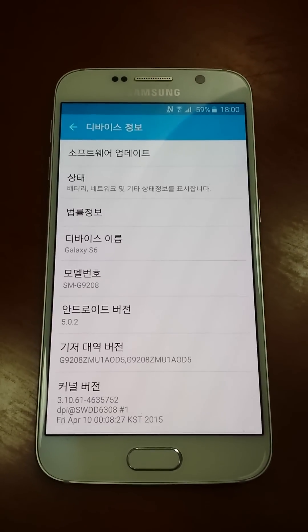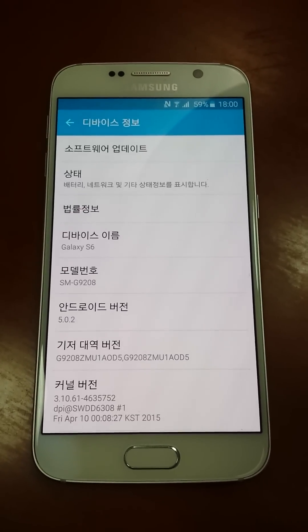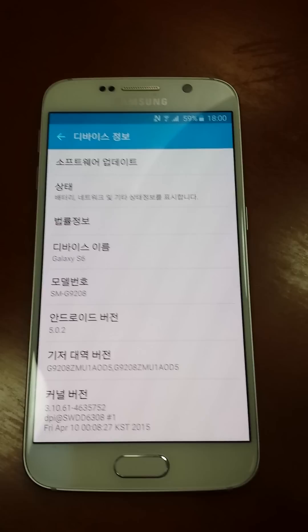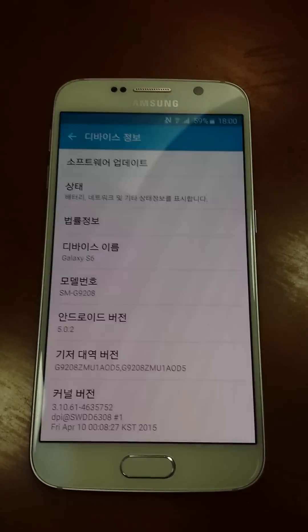Hi guys, this is Kinru team. We will release our new version next week. The version number is 4.1. And with this new version, we can root Samsung S6 directly with one click.